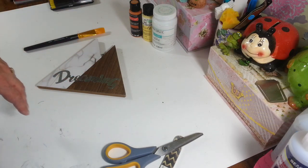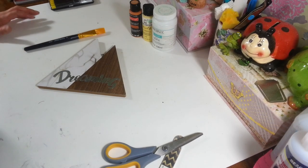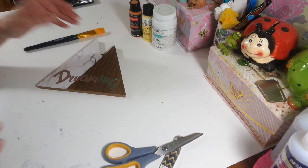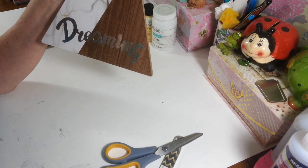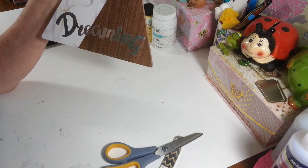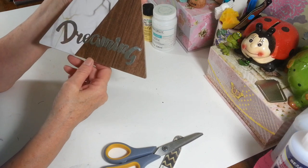Hi everyone, welcome back to my craft room! If you're new, welcome. Today we're going to do another simple, quick, easy peasy DIY — my favorite kind. I found this sign the other day at Dollar Tree, and I actually had a couple subscribers who had the same idea, so it wasn't just me. I'm going to turn this into a candy corn decoration for fall.